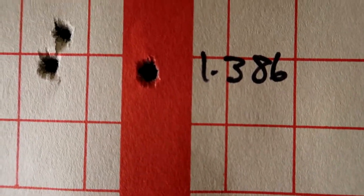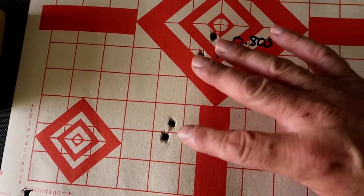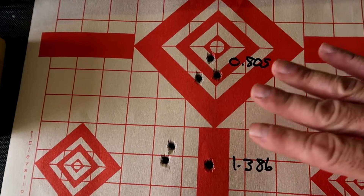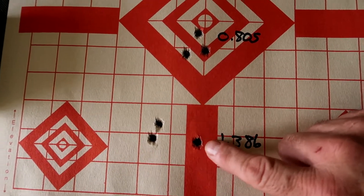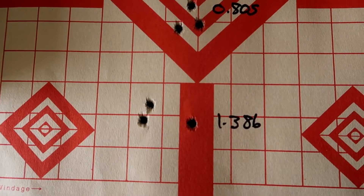With the suppressor I'm not as consistent, but notice the difference — the suppressor drops the point of impact about three inches, because it is eating some of the gas and pressure coming out. I think one of those shots was me pulling it, and I just didn't want to shoot another round because of an issue I was having. But still a respectable 1.39 inches.